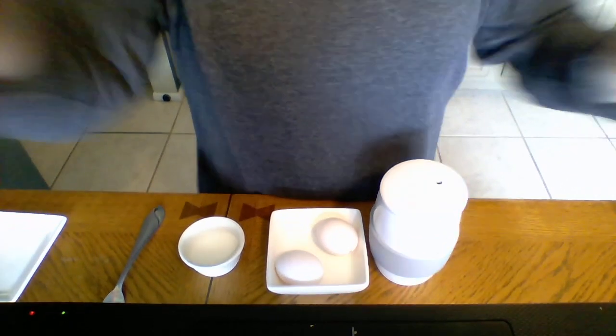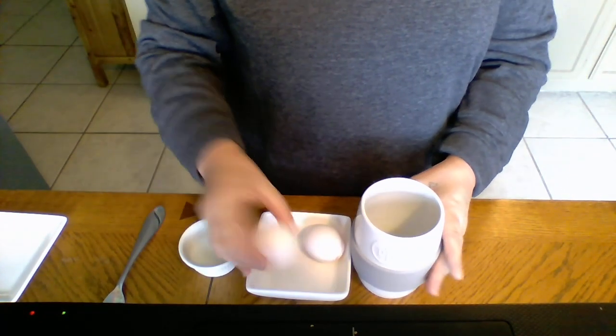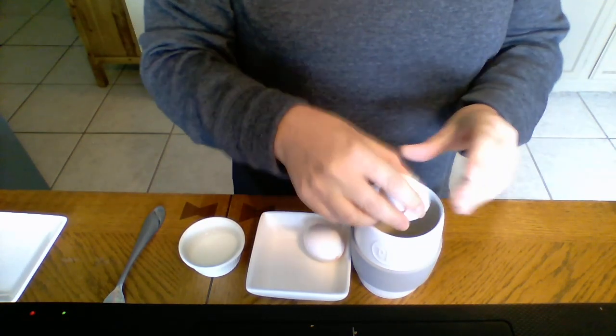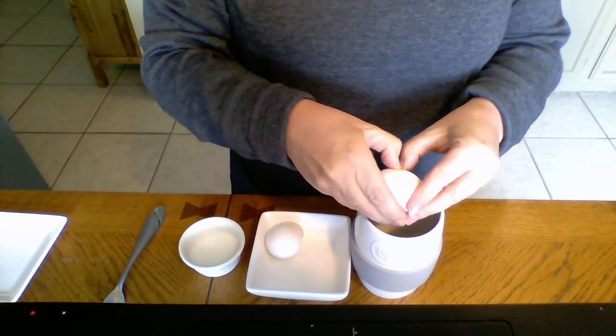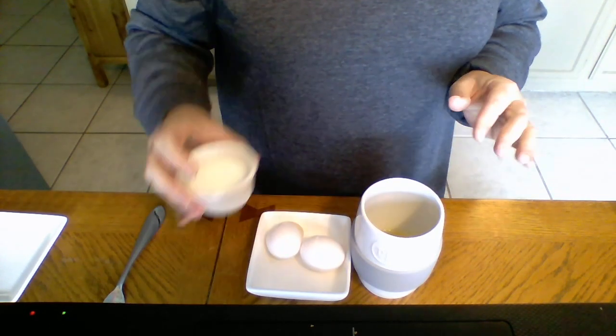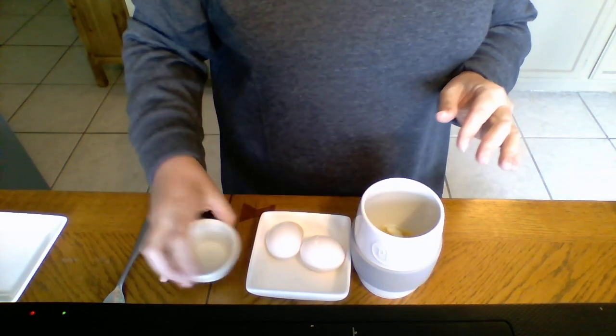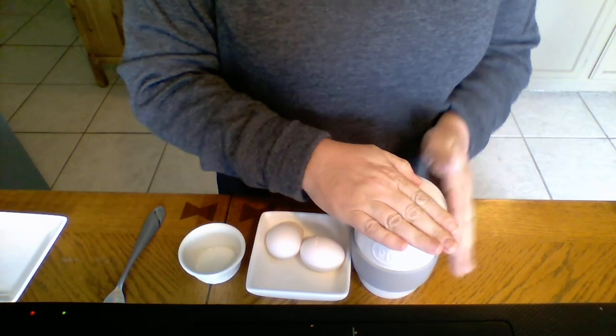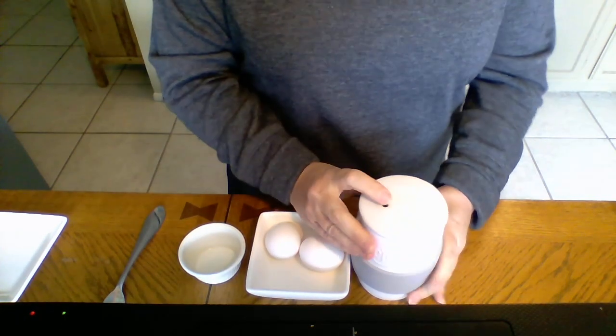Now let me show you how this works. I'm going to angle you down here and I have a couple of eggs and my milk. I'm just going to take off my lid here. Now this is so simple, you're going to love it. I'm just going to crack one egg, another one. I have two tablespoons of milk here. I'm just going to dump that right in. And now I'm not going to mix that, I'm not going to use a whisk or a fork. I'm just going to put on the lid, cover the hole and shake my eggs.